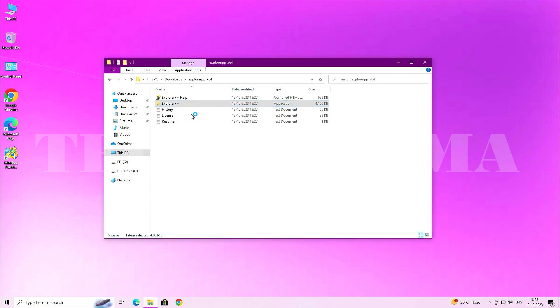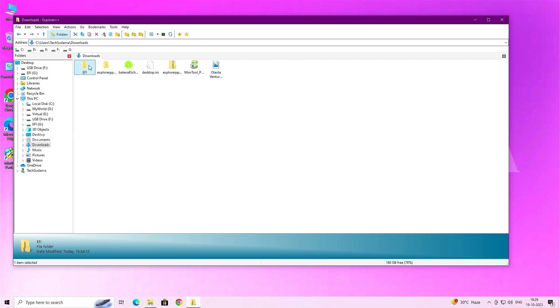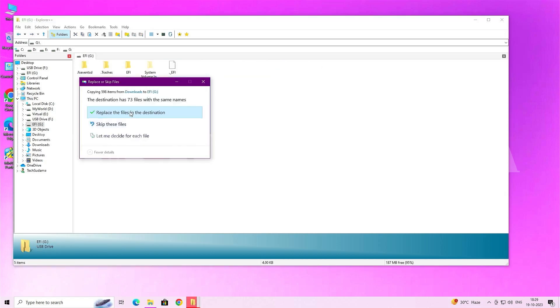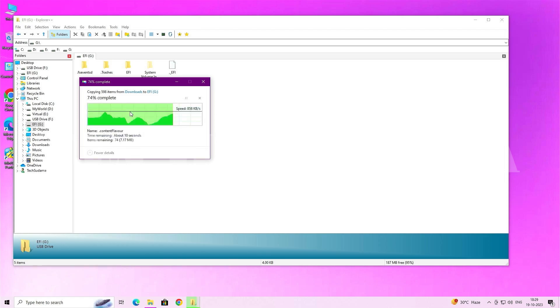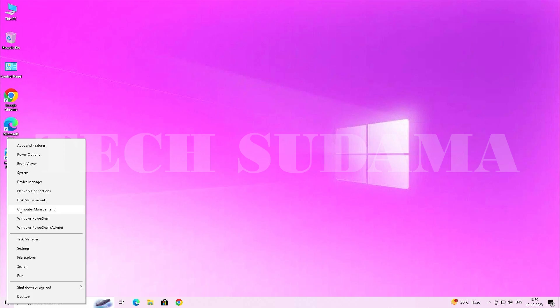Go to File Explorer and open the File Explorer++ folder. Right-click on it and run as administrator, then click Yes. Navigate to the Downloads folder and copy the EFI folder. Go back, open the EFI drive, and paste it there. Click 'Replace the file in the destination' to confirm.